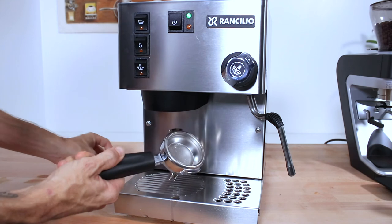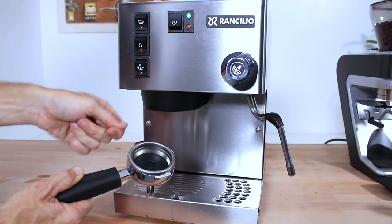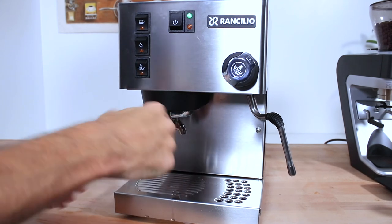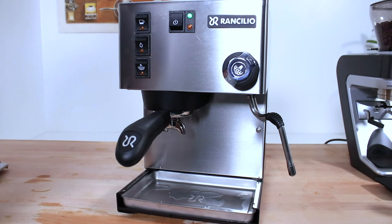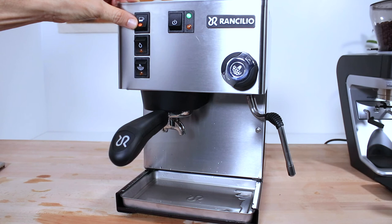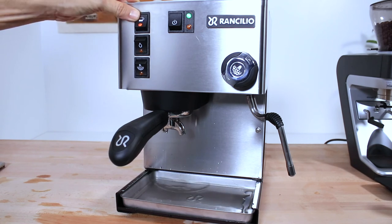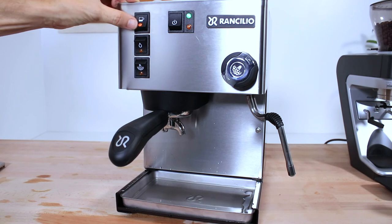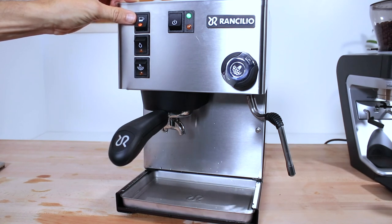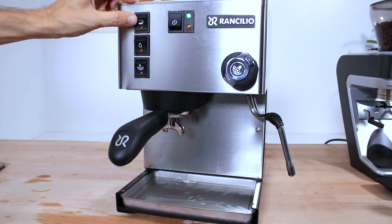For cleaning the espresso machine, you want to make sure you back flush the group head after every use, as demonstrated here. A yearly descale to keep all those pipes free from limescale is also important. One of the biggest things you can do to impact the overall quality of your coffee, and even more so the longevity of these espresso machines, is to use filtered water — this way you protect your machine from pitting and corrosion. Well-maintained Rancilio Silvia machines have been known to clock up more than 10 years without a major service needed.